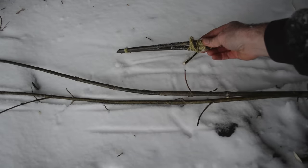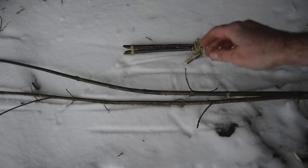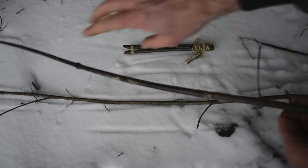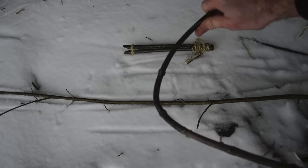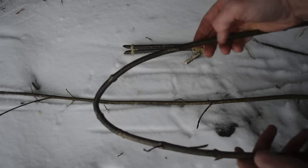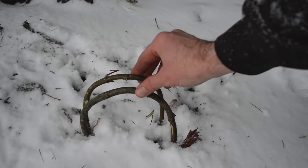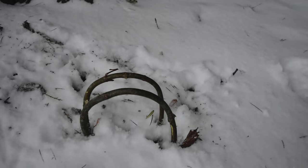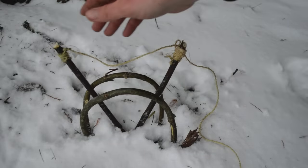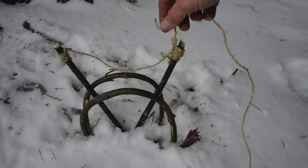Now that we have our scissor trap bundle made, we're ready to go set this trap. All you need is a spring pole — just any branch that will bend over and put tension on the trap. Below it you're going to make a little frame using two sticks that are thick enough to be sturdy but also flexible enough to make two hoops. We shove these into the ground, and now that they're secure, we install our scissor by opening it up and placing it right between the frame.